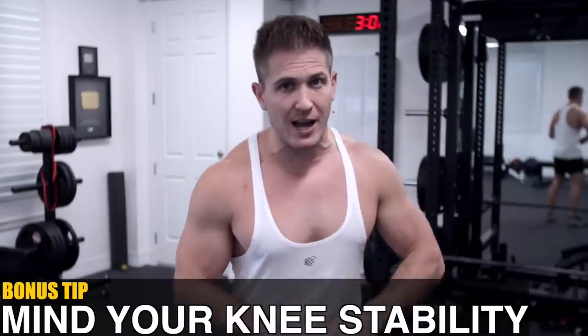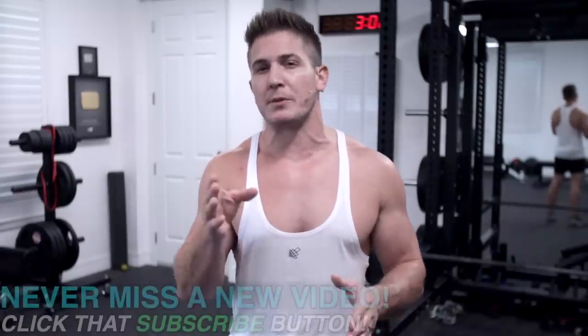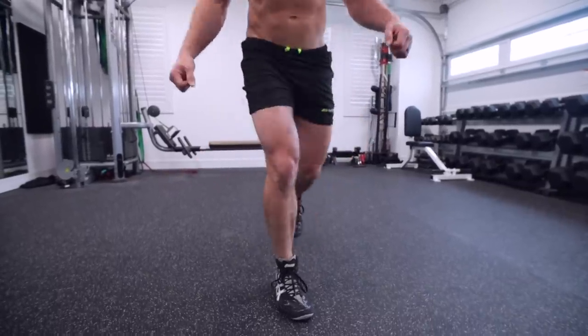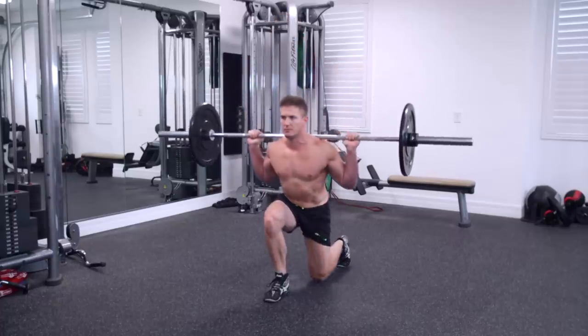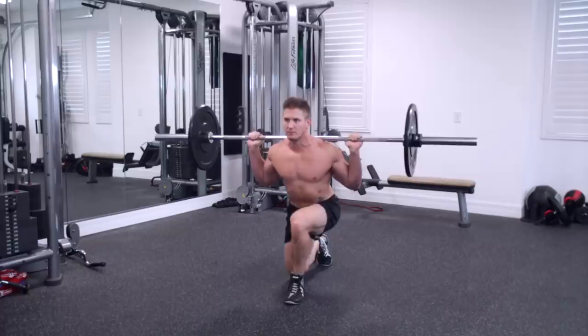Now for the bonus tip: mind your knee stability. This tip comes from personal experience. I may have injured myself just recently, but that doesn't mean there weren't warning signs for months and honestly for years. My front knee would always wobble whenever I did a single-leg movement like a lunge or Bulgarian split squat. I didn't feel any pain or tightness in my hamstring, so I just assumed my balance wasn't as good on my right side. So if you have that kind of instability in one of your knees when lunging, you need to address it before you start increasing the weight. Here's a quick activation drill to ensure your hamstrings are activating properly.